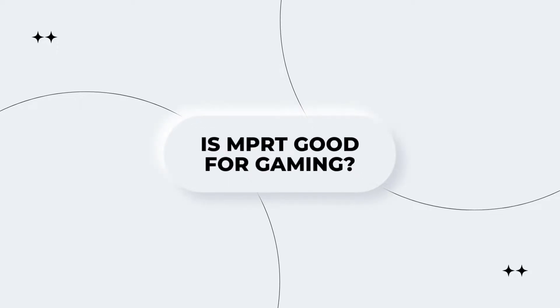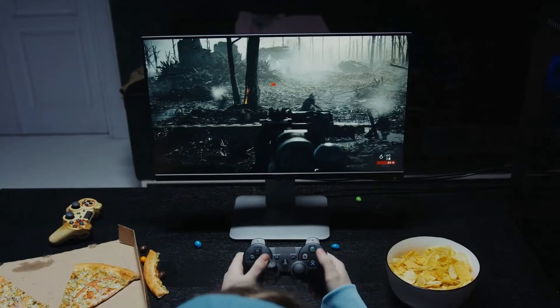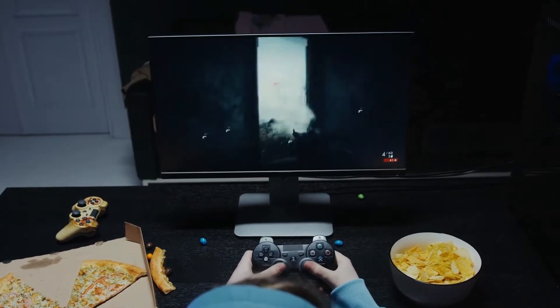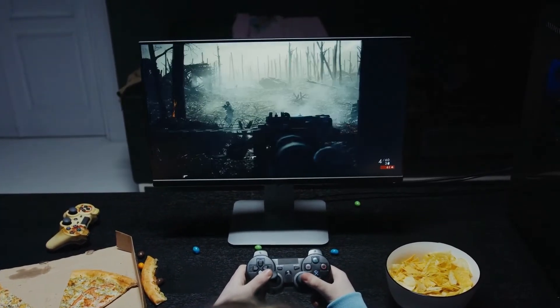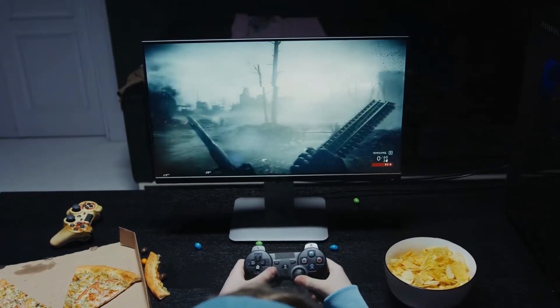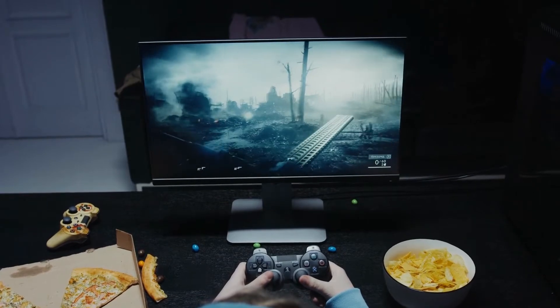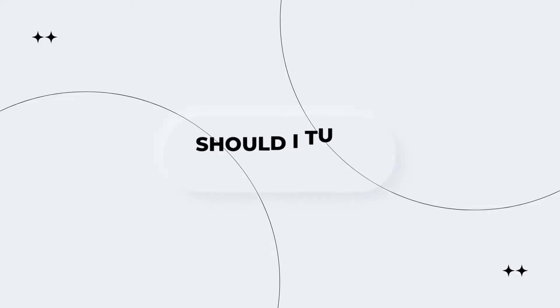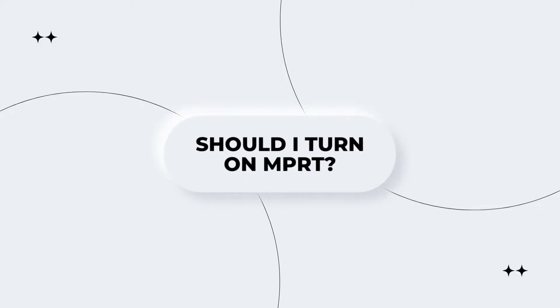Is MPRD good for gaming? The short answer is yes. MPRD is an important metric for gaming as it helps to reduce input lag and provide a smoother, more responsive experience. Low input lag is essential for competitive gaming as it helps to ensure that your inputs are registered quickly and accurately by the game.